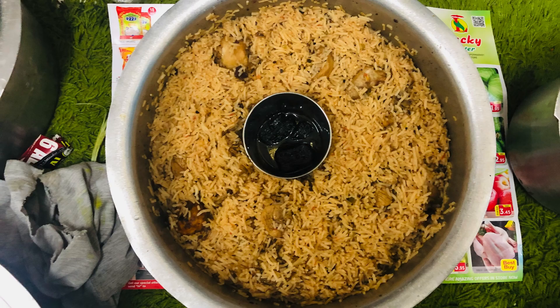Hi friends! Welcome back to stream times. I am doing this in Arabic food. I am calling this Kapsa.